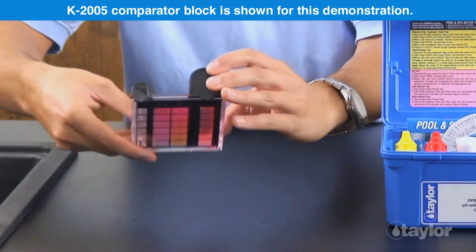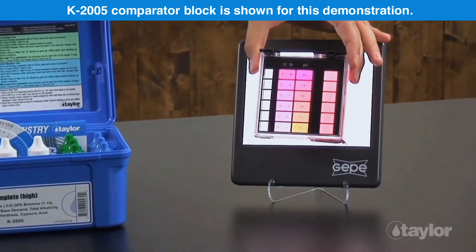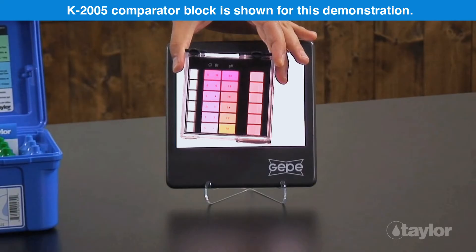Match the color with the color standard. Record as pH units and save the sample if the pH needs adjustment. If the sample color is between two values, the pH is the average of the two.